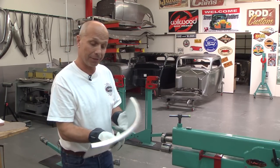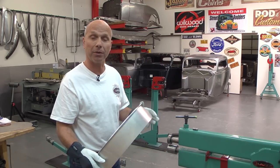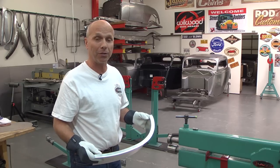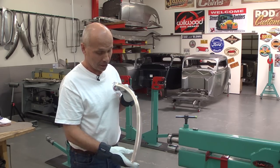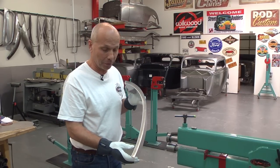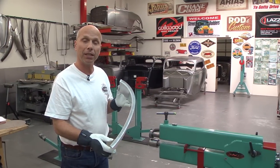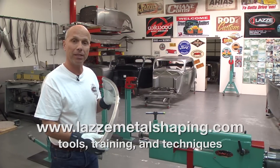So this is a good trick to know — it can be done without the stretcher and you can use the bead roller as a stretcher instead. This was the tips and tricks for today. If you'd like more information about our products and free videos, you can go to www.lazzymetalshaping.com.